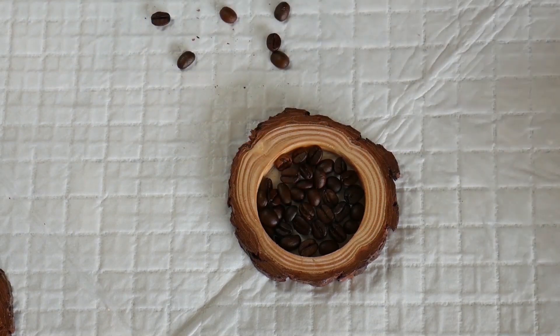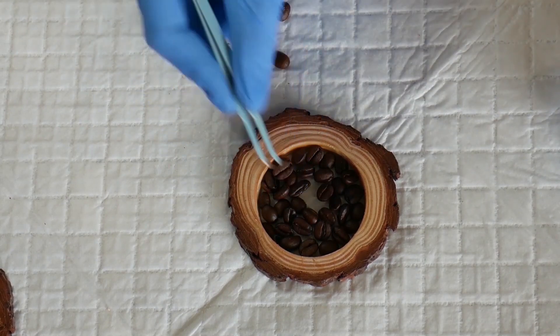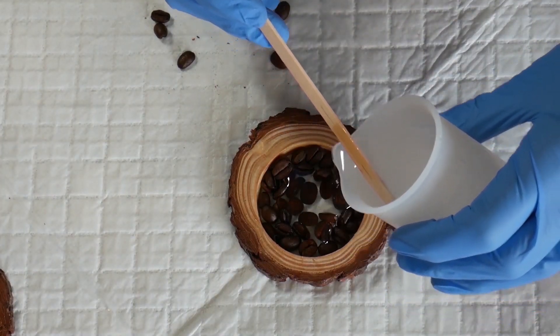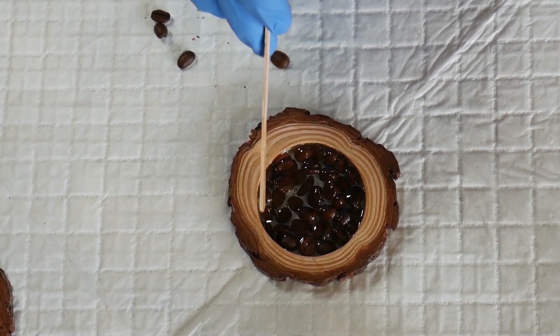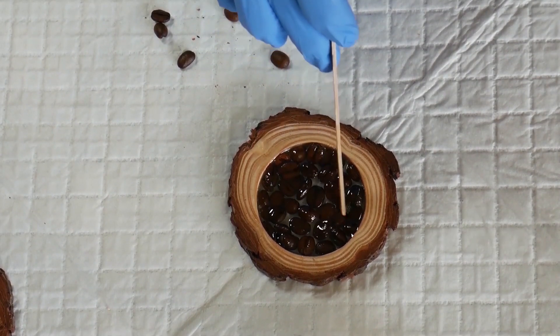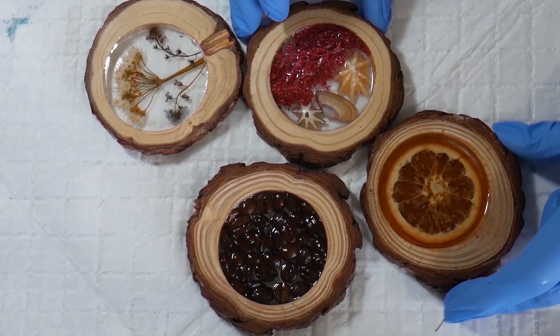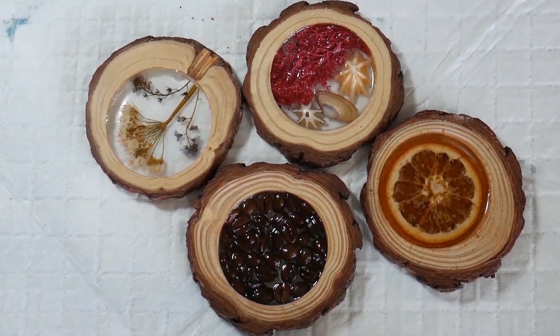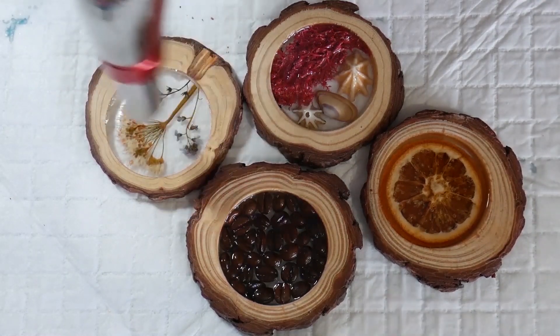For the coffee bean coaster it's the exact same process. I fiddled around quite a lot trying to get the beans facing detail-side up, then poured the resin on top and left a little bit of space because coffee beans do tend to float up. With the kitchen torch you need to keep going back every 10 minutes or so, because natural elements produce extra air bubbles — when you think they're all gone you'll turn your back and more will appear. Keep bursting any bubbles with your torch; you need to babysit them a little bit.